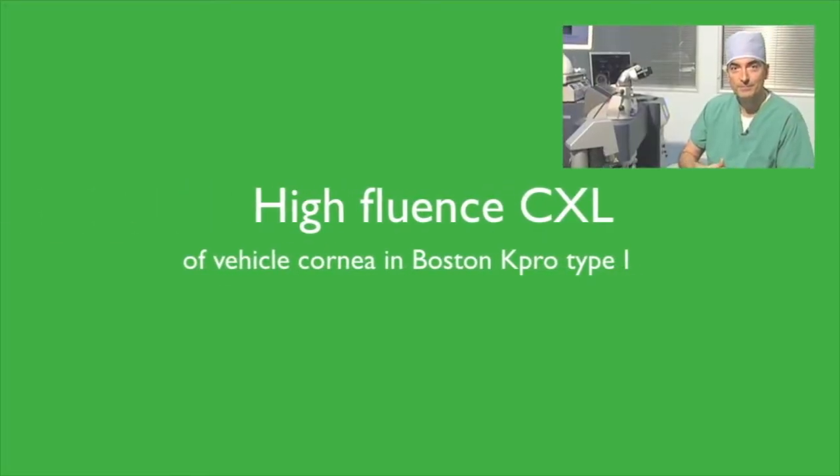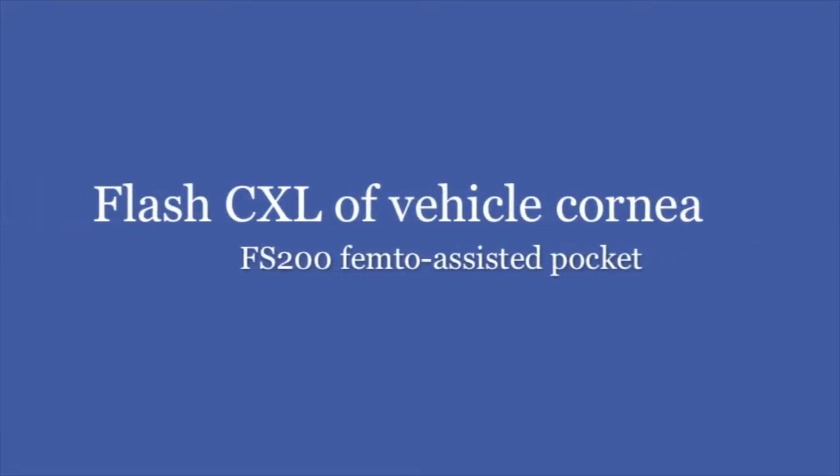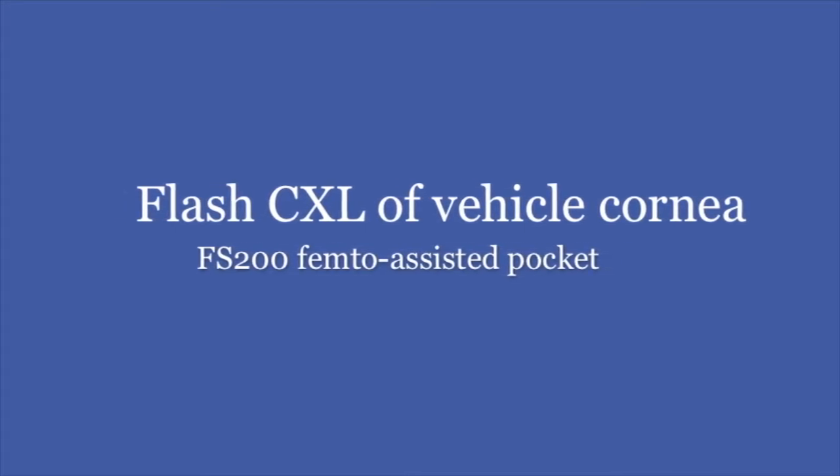Hello, this is John Canelopoulos from Athens, Greece, in New York City, New York. It's my pleasure to introduce to you our new technique for cross-linking the vehicle cornea and the Type 1 Boston Keratoprosthesis.